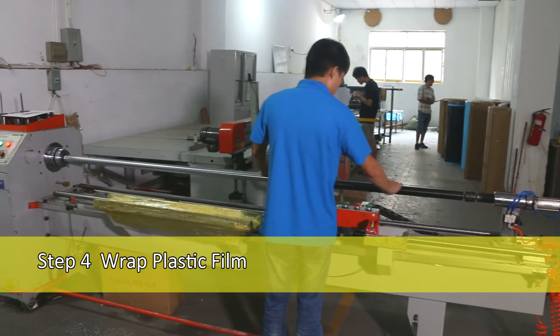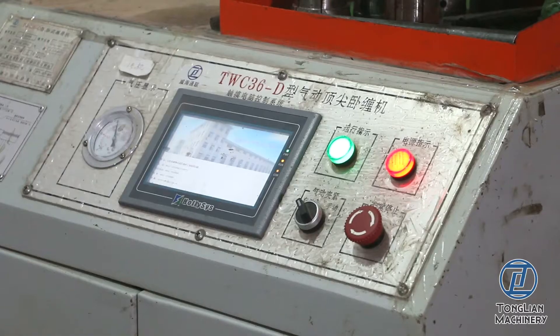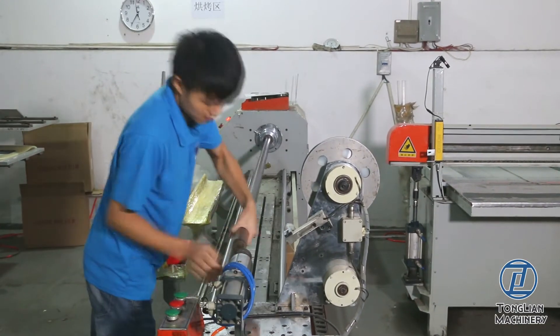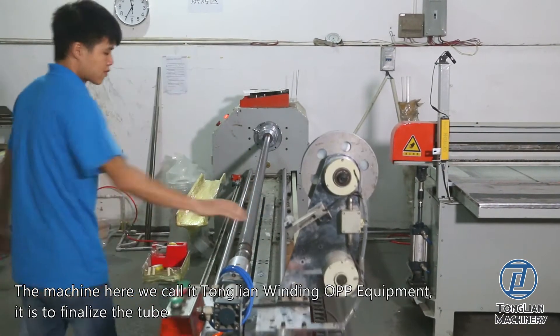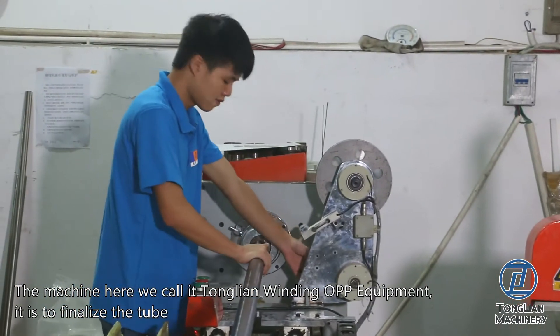Step 4: Wrap Plastic Film. Wrap it with a thin plastic film. The machine here is called the Tonglian Winding OPP Equipment. First, it is to finalize the tube.